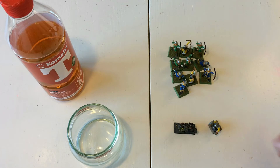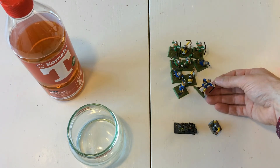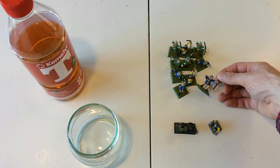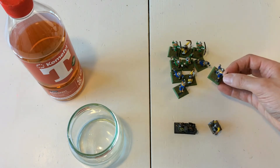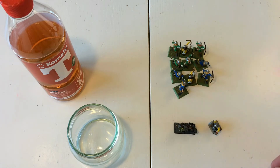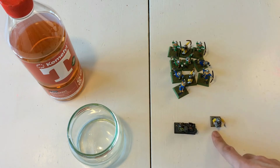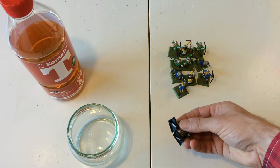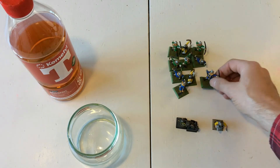So here's what we're going to be stripping today. We've got this lot of plastic Empire archers with a really bad, sloppy paint job. I'm also curious to see how it does with the bases. Over here we've got one plastic Dwarf Warrior with a pretty bad paint job and two metal ones. So we'll be able to try this out with both plastic and metal. Let's go ahead and load them up.